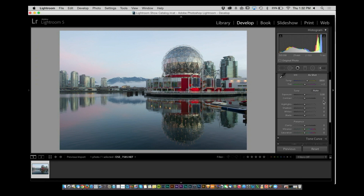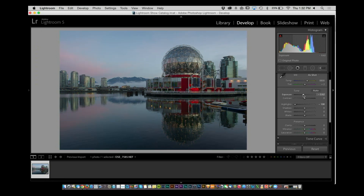The only thing I'd say is I'd like to see more of the top of the sky. For that, come down and bring down the highlights a little bit — you'll notice you start getting more nuance in that sky. You could even drop the exposure just a tiny bit using the up and down arrows to fine-tune it.